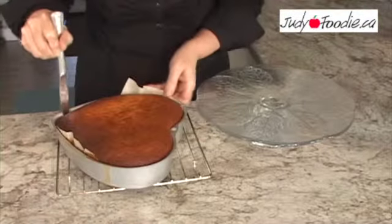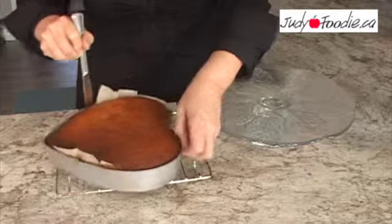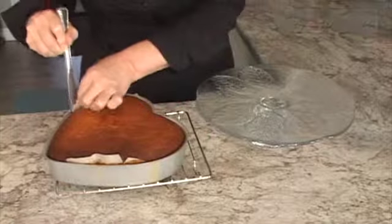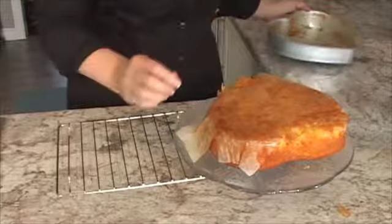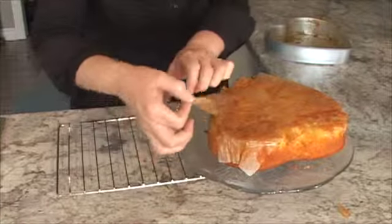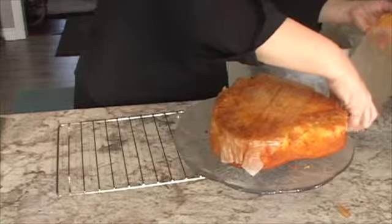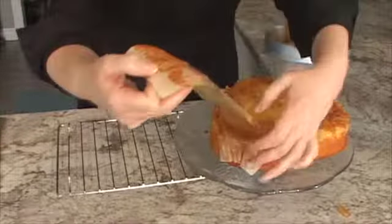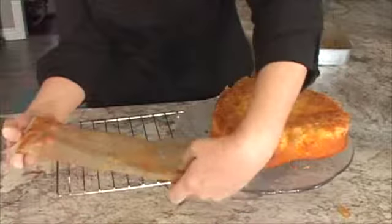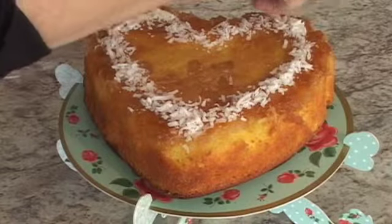Once your cake is cooled, take a knife and run it gently around the outside of the pan to loosen the cake, then use the parchment paper handles you created and invert it onto a cake plate. Gently take off the pan and remove the parchment papers. Add a little coconut just to finish off the top of the cake.